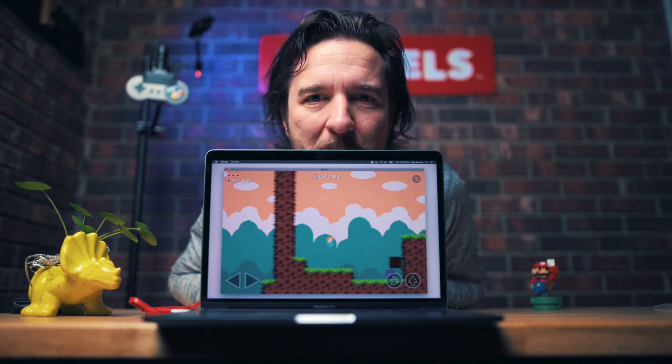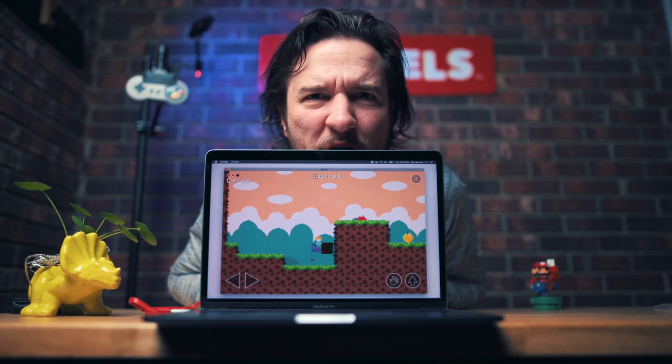Did I just die? I'm playing it backwards. I don't know how I'm doing — how am I doing, guys? Yes, controllers do actually work with Bloxels. This is the 8BitDo SN30.